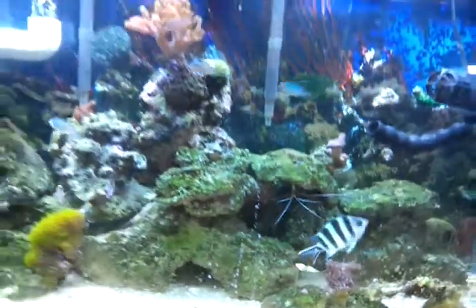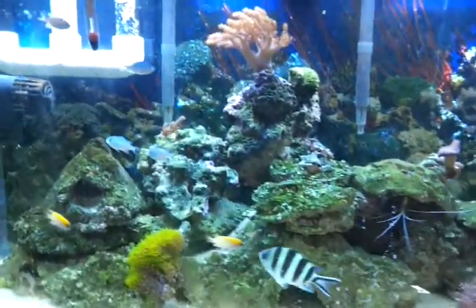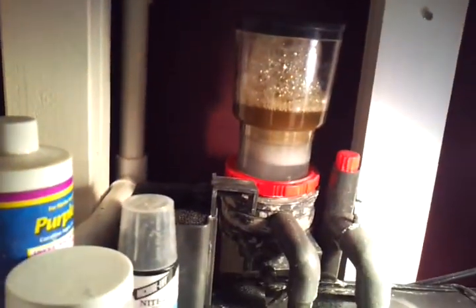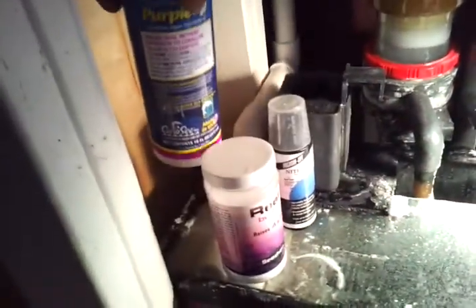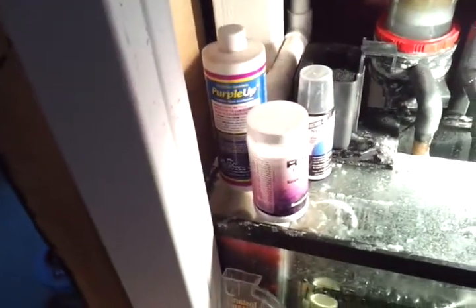My calcium levels are right at 400, nitrates and phosphates are at zero, so my parameters are on point. This is my protein skimmer — it gets some nice brown skimmate. I do use it every now and then, but my calcium levels are at the level I want them to be so I don't really use much else.